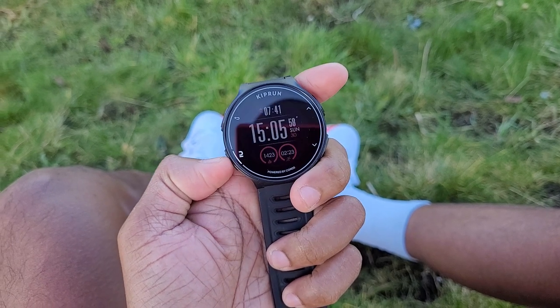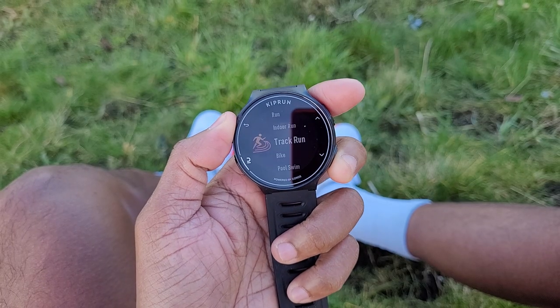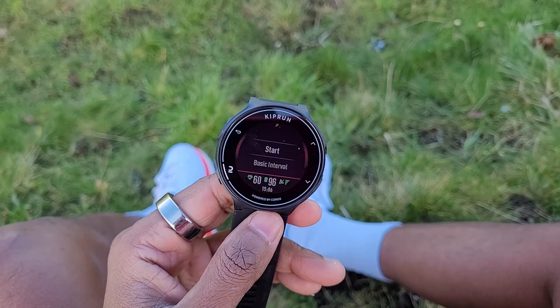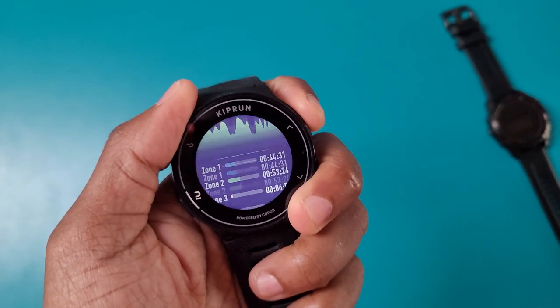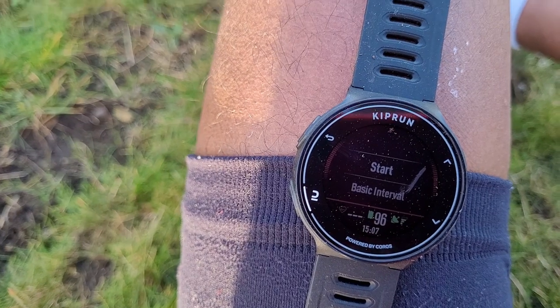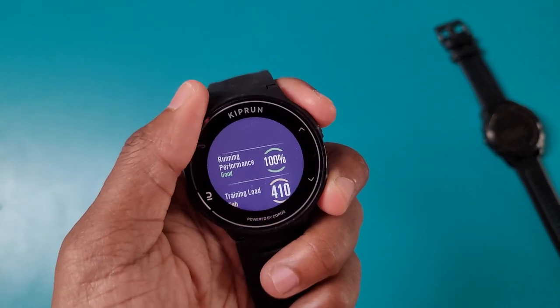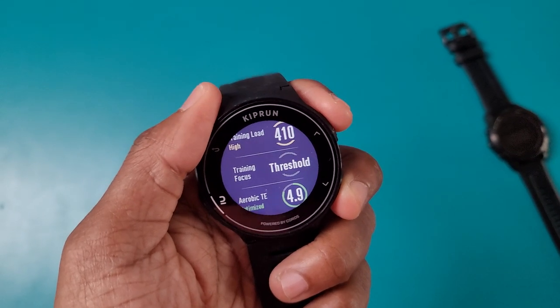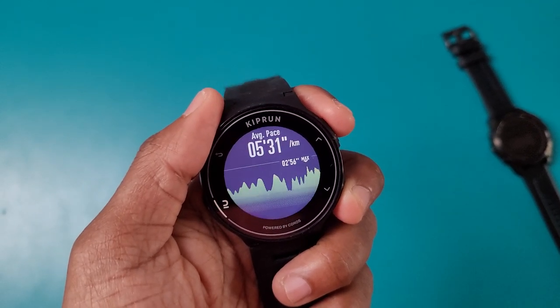That's where you'll find the same array of features, and yes, you can hook it up to Strava. In terms of running software features, there are three running modes with support for interval training and you can follow training plans on it too. You'll be able to see data like distance, speed, pace, heart rate, and heart rate zones. It will also generate training insights like running performance, training load, training focus, and break down cadence and stride length stats.